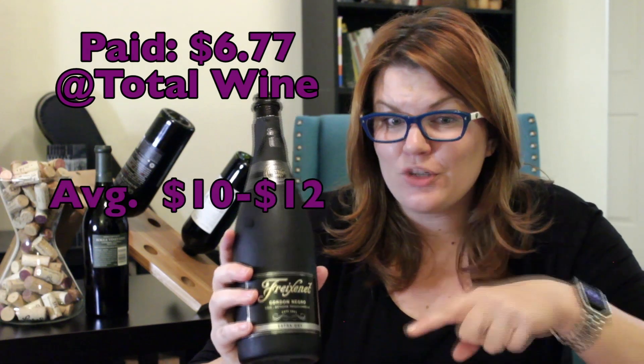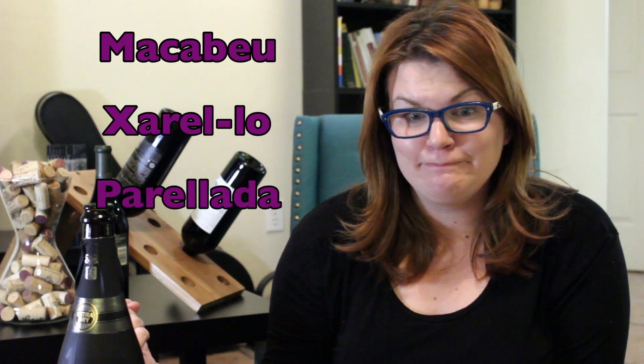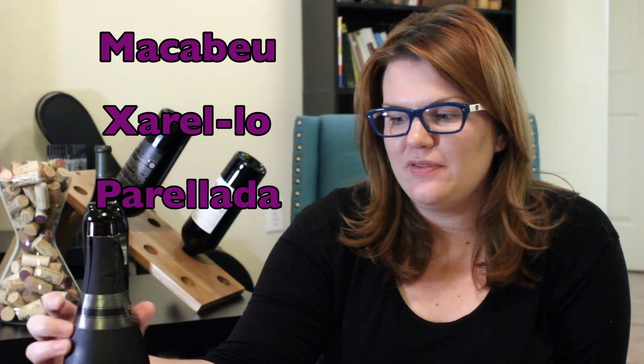I have not tried this, so this is a first for both of us — a straight review. The grapes in this wine — pardon me if I say these wrong, I'm not the best at pronouncing Spanish words — are Macabeo, Xarel-lo, and Parellada. Those are the three grapes in this wine, and they are typical grapes you'll find in Cava, which is a Spanish wine.